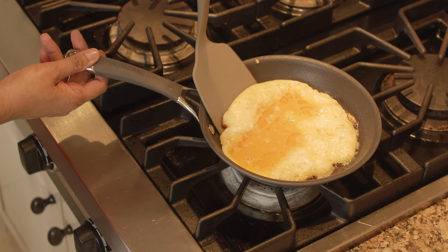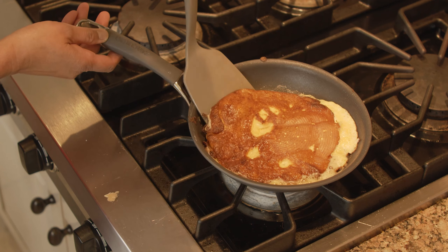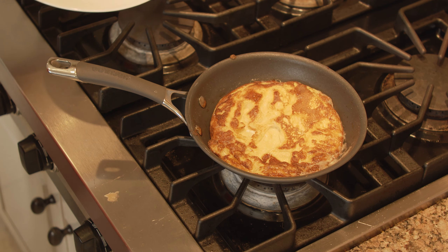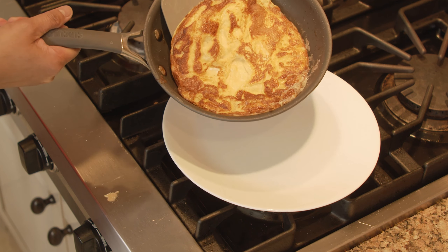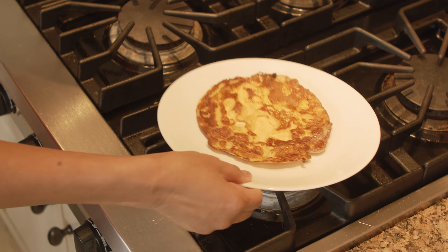This egg looks about ready — it doesn't take long, maybe a minute at best. Flip it — oh, perfect! Look at that perfect omelet. It's looking good. Beautiful — look at that color! Our sriracha egg is done. It's that simple. I'm going to transfer this onto a plate, and voilà — sriracha fried egg omelet.